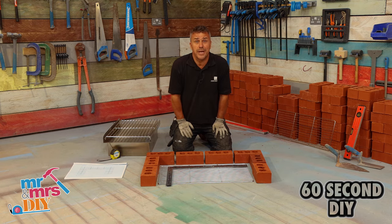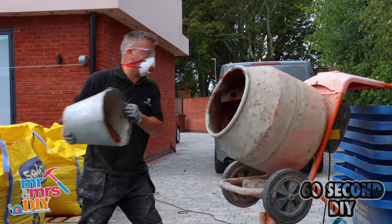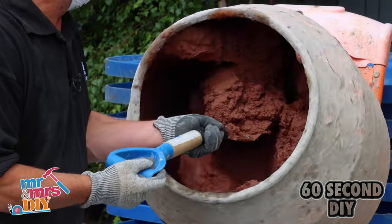Hi, I'm Cray Phillips, and this is how you build a brick barbecue. Start by mixing your mortar: four sand, one cement, and add a bit of dye.